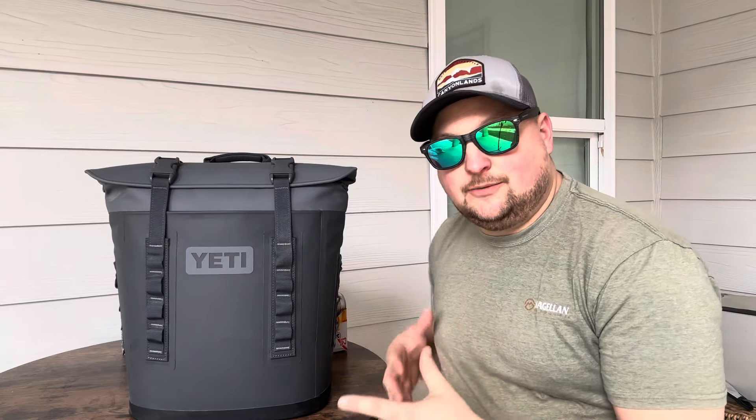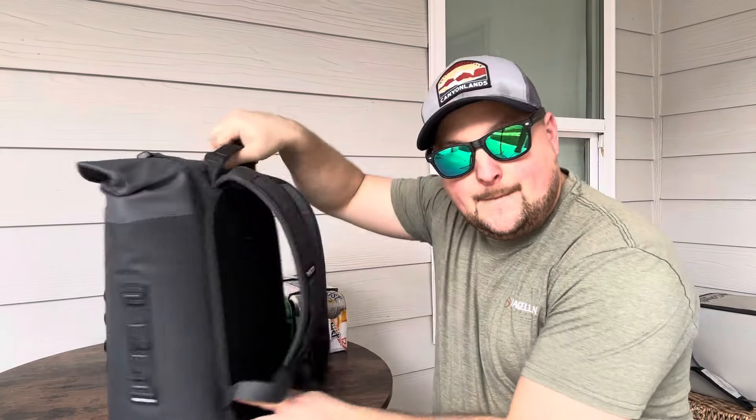Y'all, this is the Yeti M12 Backpack Cooler. Very important to me, especially if you're going to the beach or any hiking trip — you're going to need a backpack cooler. You've got to keep those hands free, because you don't want them tied up having to carry, especially if you're carrying drinks for everyone else, because it's going to weigh you down and make it more of a pain.